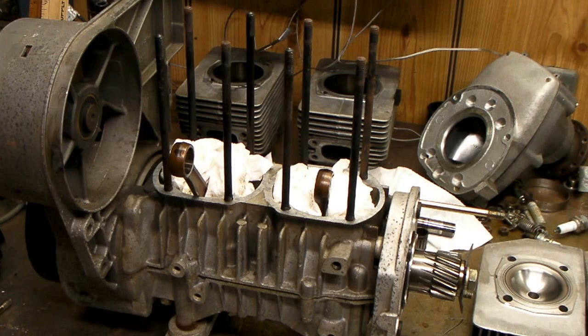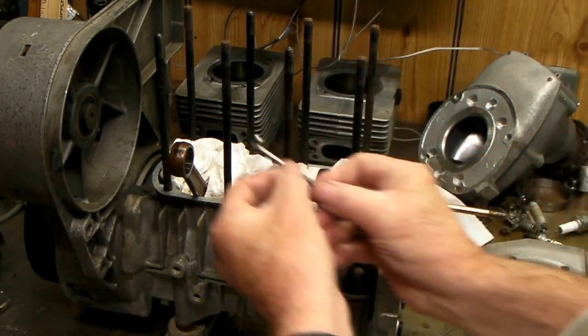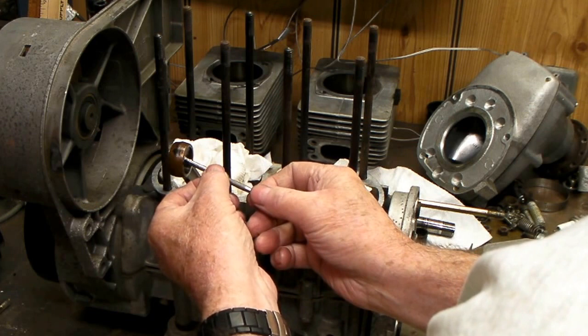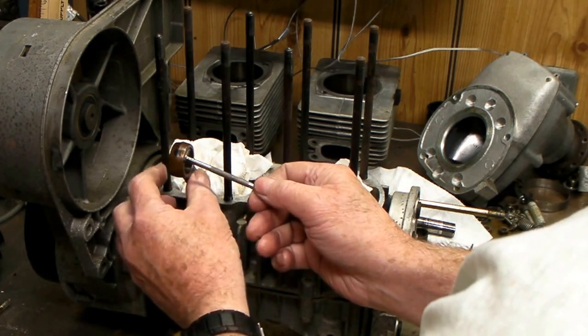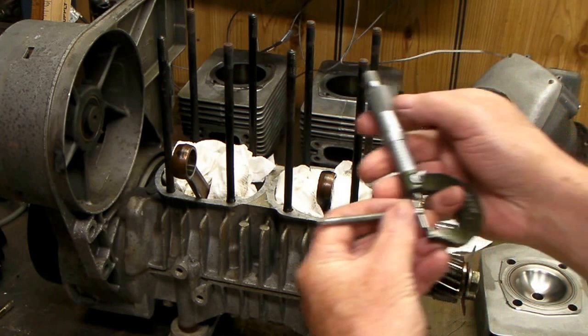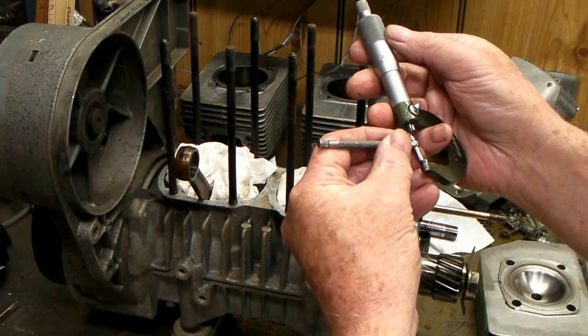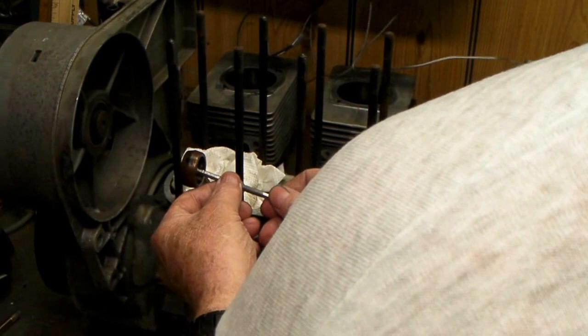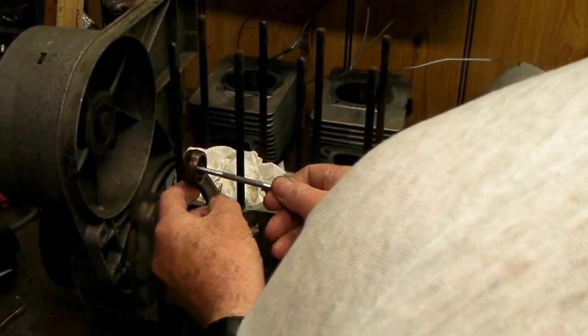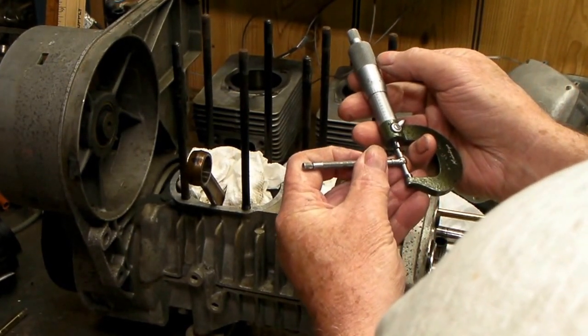The good news is I found an hour meter on this Titan. It was in the middle of the tachometer — real small, tiny numbers — but there is an hour meter, and it shows 181 hours. So I'm checking the small end bearings with a micrometer. I get 867 thousandths that way, and then I check it with a telescope gauge — it should be round, should be the same — and yes, 867 it is. So we're good on that and I'll be ready now to put the wrist pins back in.